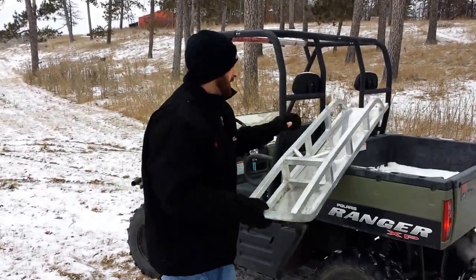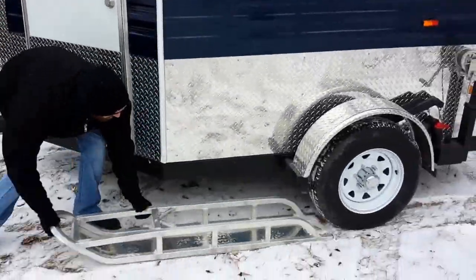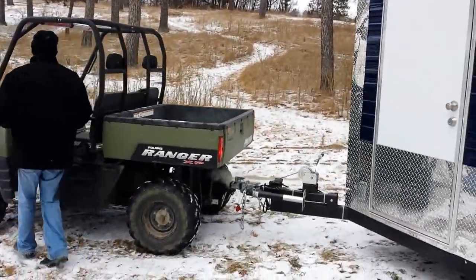They're pretty simple. You just take them right out here — they're really lightweight, all aluminum construction. Put that in front of the tire. I already got the other one over there hooked up, so jump in the side by side and go forward.